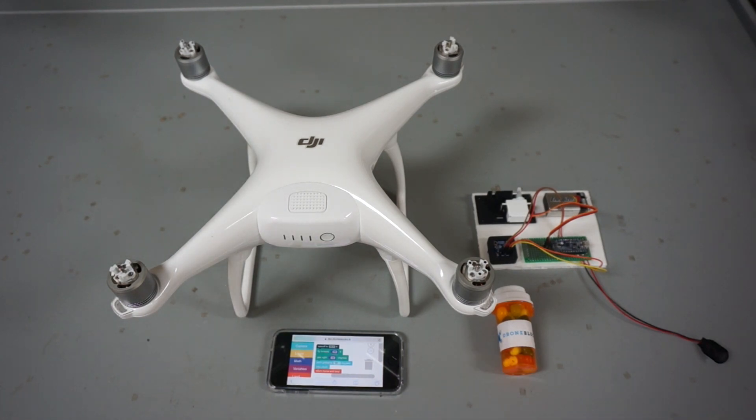Thanks for tuning in. I wanted to share an update of a project that has been taking most of my spare time over the past two weeks. Previously, I was invited to TEDx Youth in Austin to give a demo of DroneBlocks.